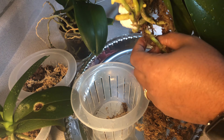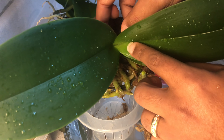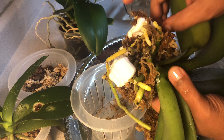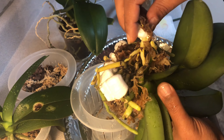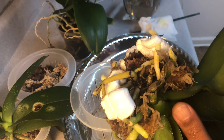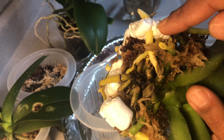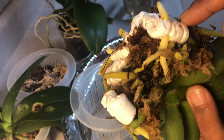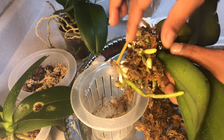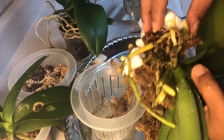She is wet like this because we have been foliar feeding. After your foliar feed, if you use a lot of water, you want to make sure that she is in a ventilated area. You want to make sure that you get all the water out of the crown. Each one teach one - I'm trying to tell you.